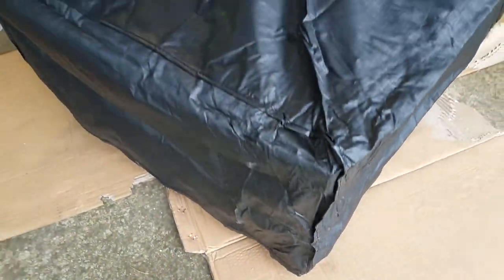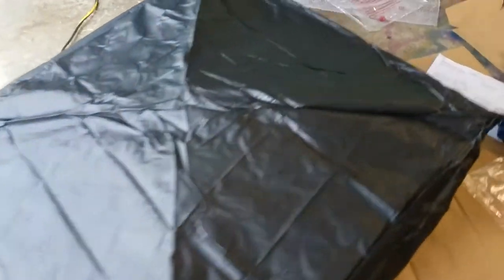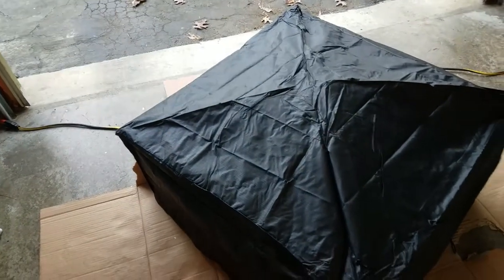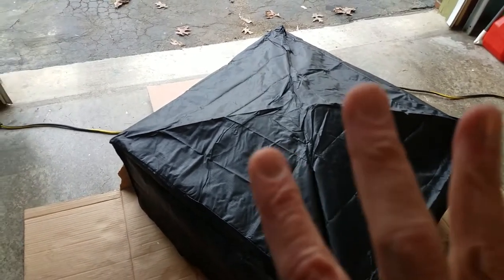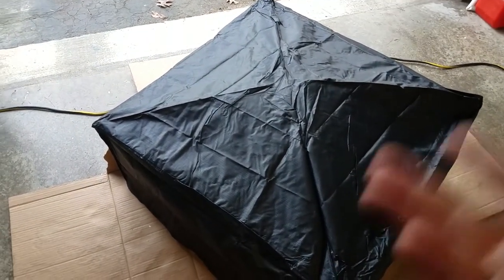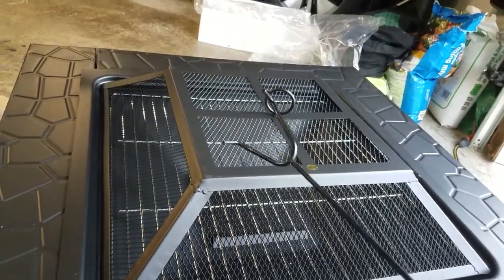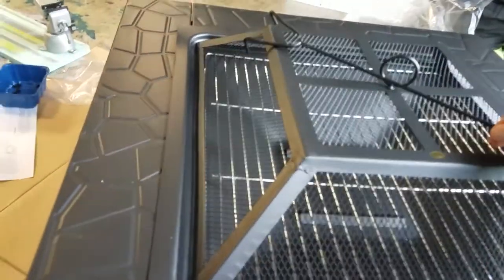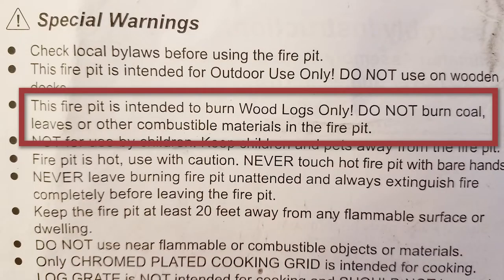I do like the cover — it goes all the way around, actually fits, and goes down to the ground, which should protect your fire pit from getting dirty and rained on. Of course, make sure it's thoroughly cooled off before you put this on, otherwise you'll just have something else that's burning. You have a fire poker that you could store inside underneath the unit when not in use.